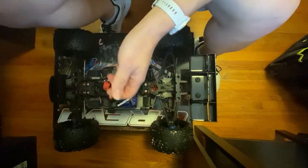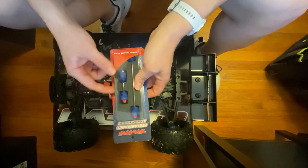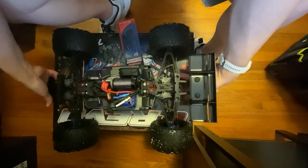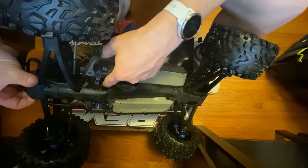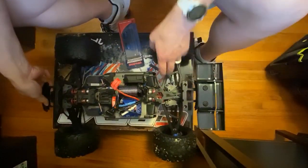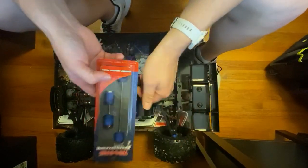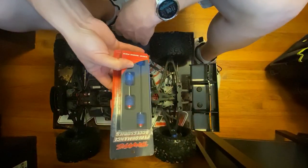The next upgrade we'll be doing is the Traxxas center drive steel drive shafts, part number 8655R. These will replace the stock plastic ones right down in the front and the back. I love that Traxxas put all the other steel drive links in there, however those center shafts have always been a weak spot across Traxxas nitro and electric vehicles. So I went ahead and ordered the center drive shafts front and rear — I think these are around 50 bucks.